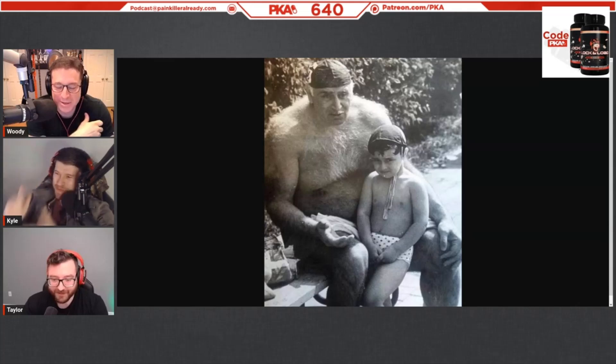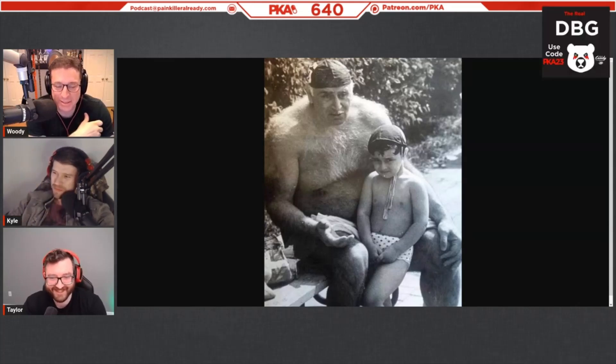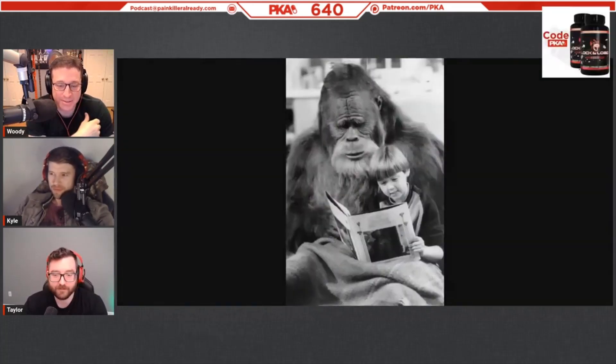You know what swimmers look like — Jesus Christ, Michael Phelps — that kind of build. Water polo though... well played, Zach, well played.